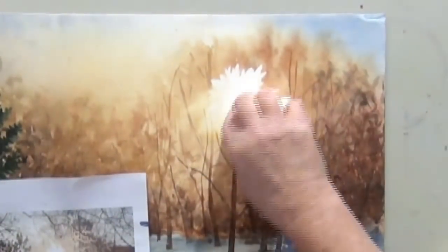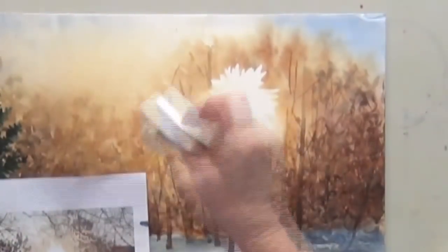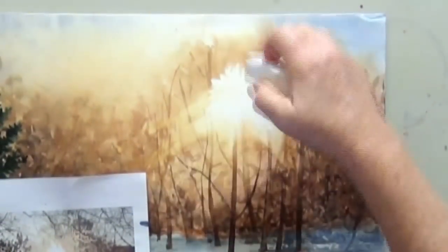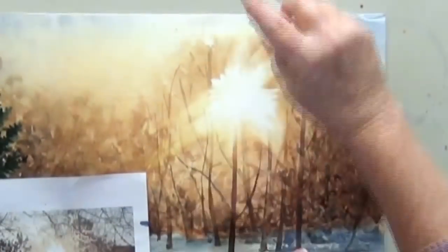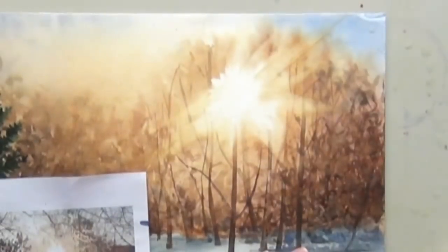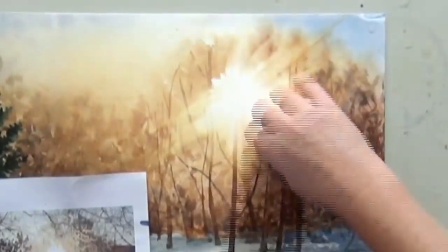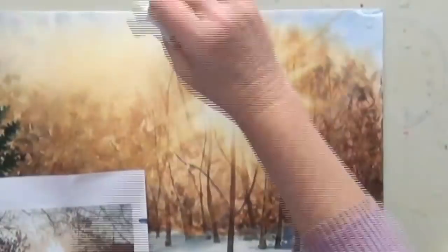So you see I'm starting with the closer areas. I just want to blend the edges of this pure white paper without losing the white. Once I get the closest part done, I'm going to move that paper — that's my reference photo — and make a few longer sun rays.